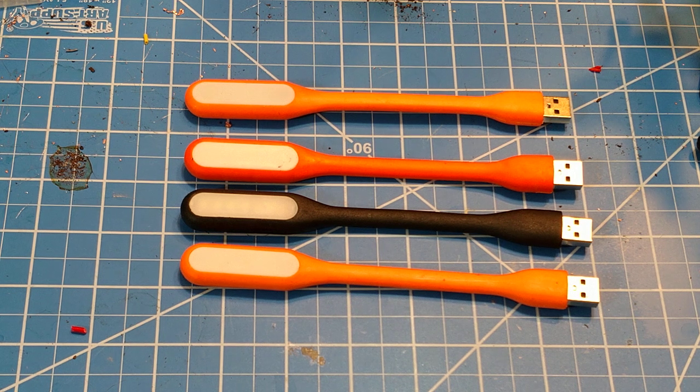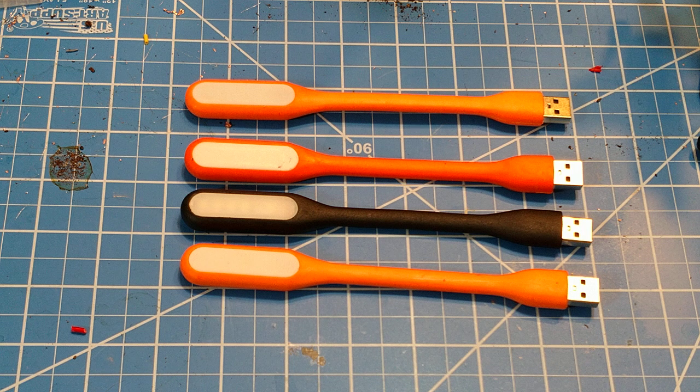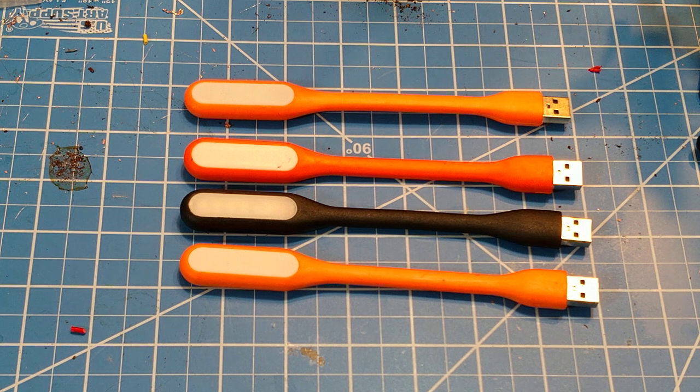These orange ones here I paid about 20 cents a piece for. This black one was like a six dollar one, and you're going to see there's really no difference between them quality-wise — they're pretty much all the same. I got the cheap ones at GearBest; it was actually Black Friday and they had them on sale for like 50 cents. There were a couple hundred available at that price, so I bought like 10 of them and then bought some more at the 99 cent price.